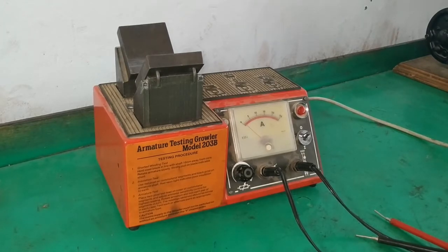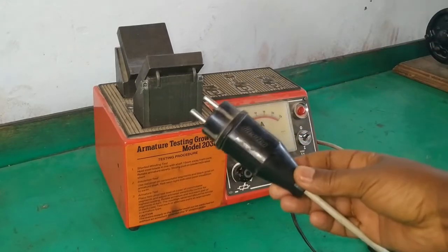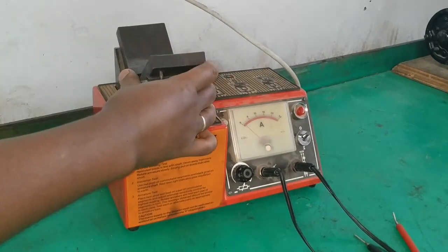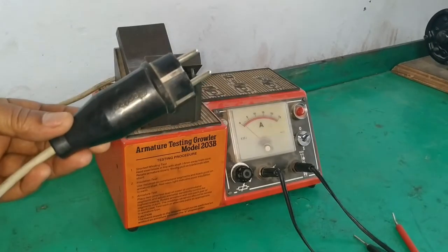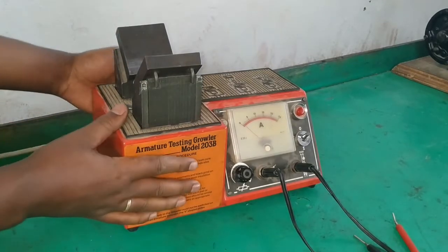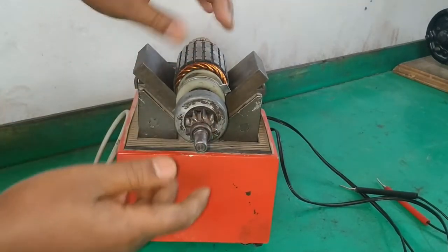The growler tester is basically an electromagnet — a very large electromagnet. It is a large transformer powered by AC. As you can see, we have this plug. This will power a very large electromagnetic winding, and the electromagnetic winding poles are connected here. So this will become one magnetic end and this will become another magnetic end. The magnetic poles are V-shaped so that it can allow the armature to sit on the growler tester.